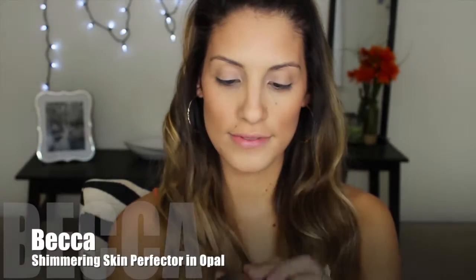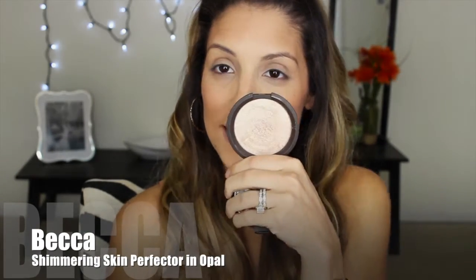Of course, I'm going to take my favorite highlighter from Becca in the color Opal and highlight my face — on the tops of my cheeks, my temples, and on the bridge of my nose. And to make my lips look a little bit more full, I'm going to put it on my cupid's bow, just to make my lips look a little bit bigger.